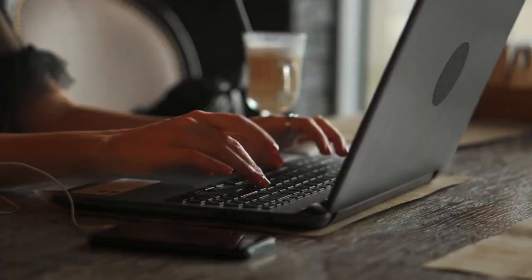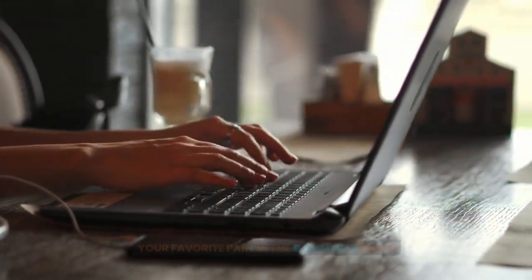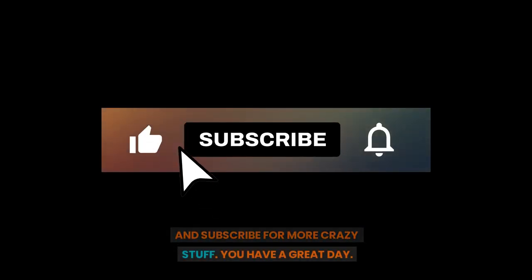We have reached the end. If you loved this video, do mention your favorite part in the comments below and subscribe for more. Have a great day!